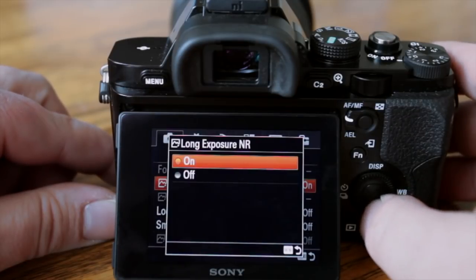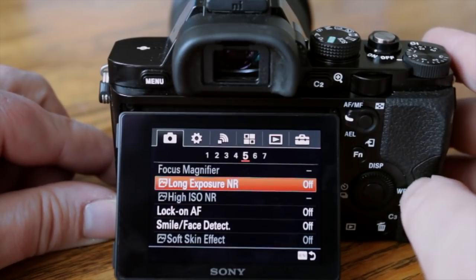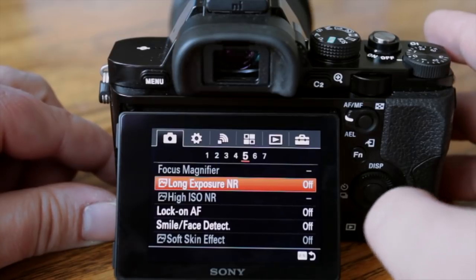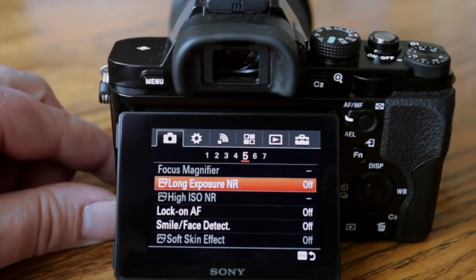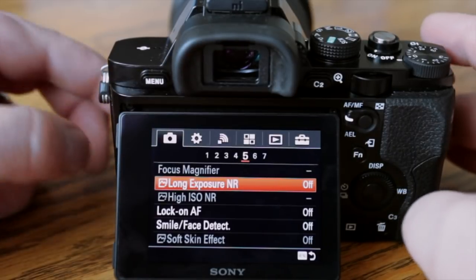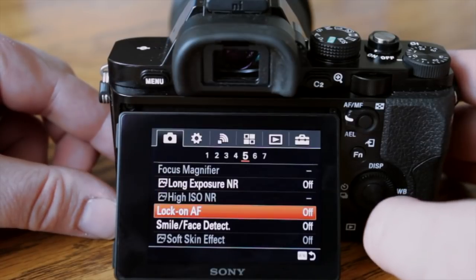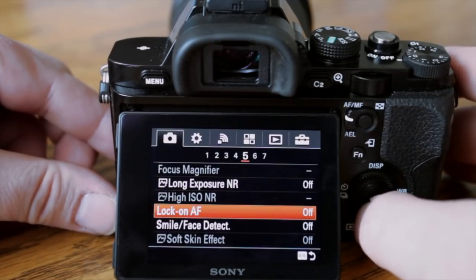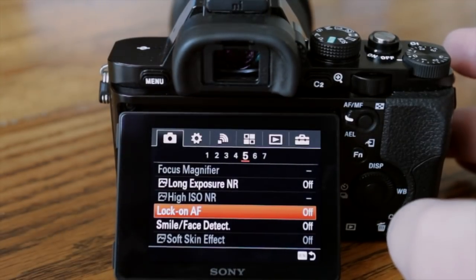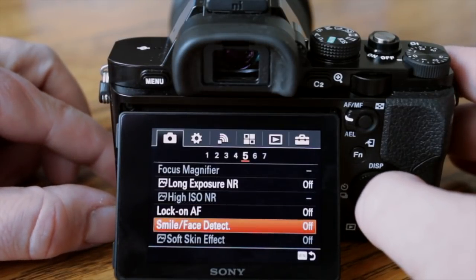Down here I'm going to turn off long exposure noise reduction. When you take a long exposure the camera just sits there trying to denoise the image and it slows you down. It's good if you're shooting JPEG and want low noise, but I prefer to do that in post-processing. The Lock-on AF is basically if you want to track an object — it'll lock on and track it.